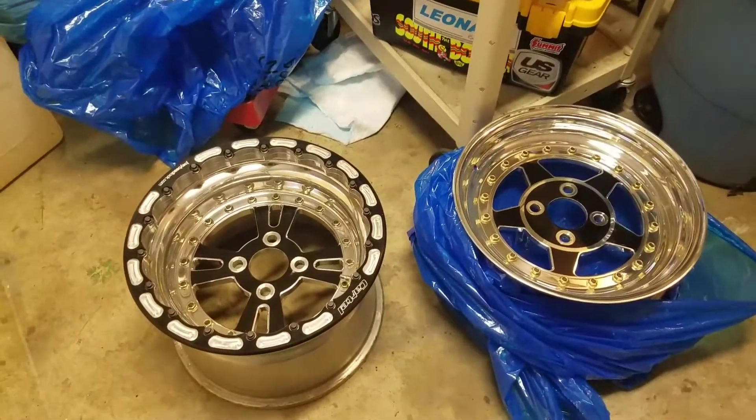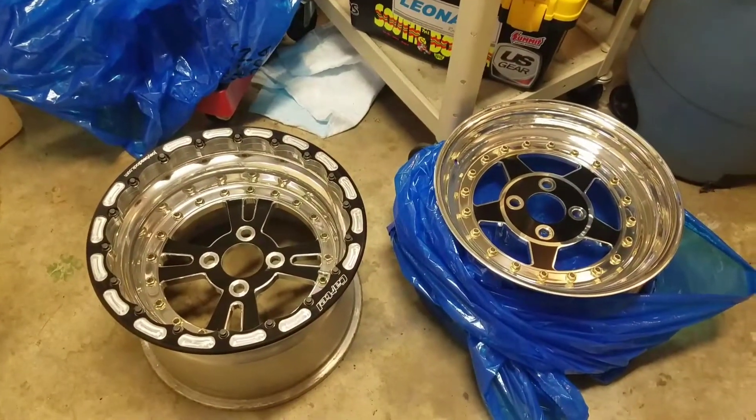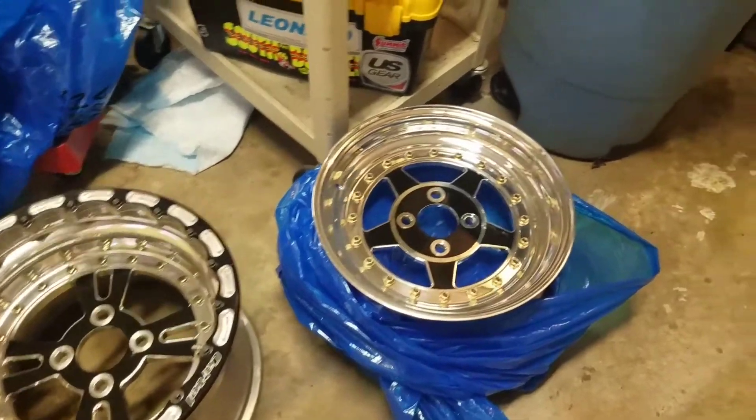Hey guys, Spider here. So there's my new wheels I'm going to put on, new to me at least. The swap meet fronts.